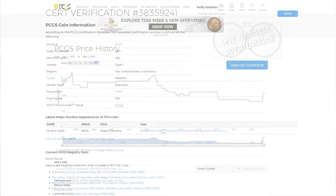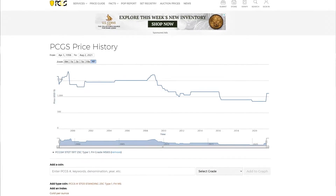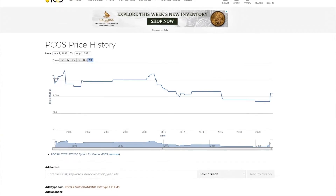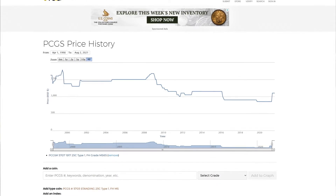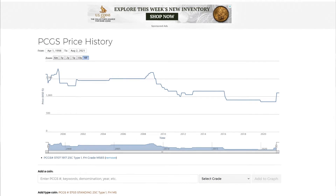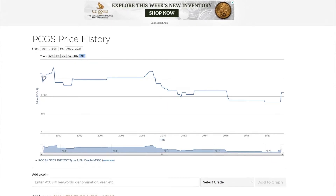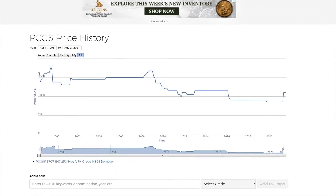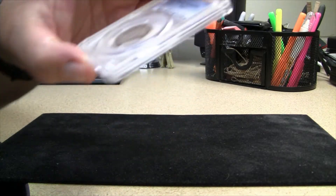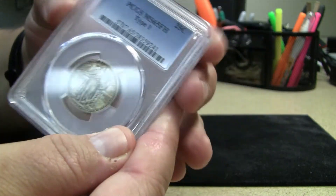Looking at the price history, going back to the late 1990s as far as they track values, this coin has never been lower than $850 as far as book value goes. I feel very comfortable picking this up for low $700 simply because a coin like this is always going to be sought after. It's trending higher right now, jumping from $850 up to $1,100 in recent weeks — April 1st, 2021 was the last time it was at $850 book value, and around May 3rd they reassessed it at $1,100. Book value is kind of meaningless; what's more important is what actual auction prices go for. But it's a coin I've always wanted.